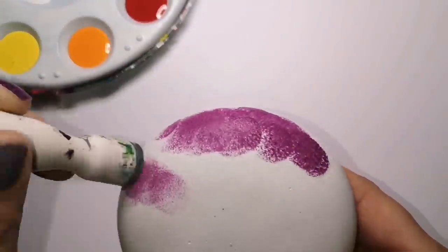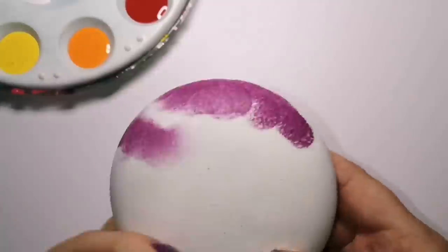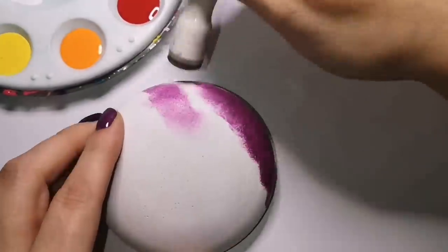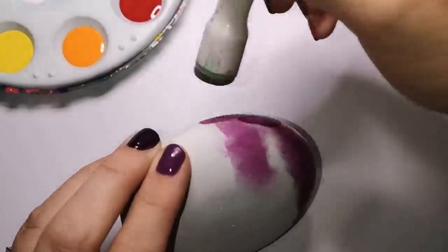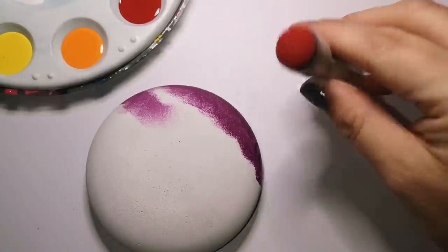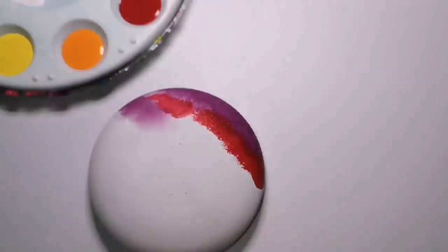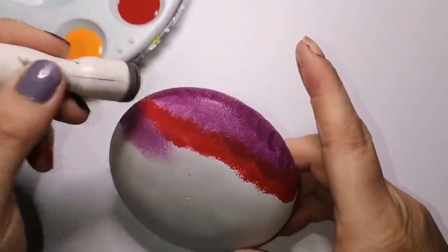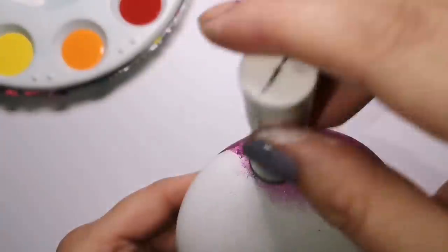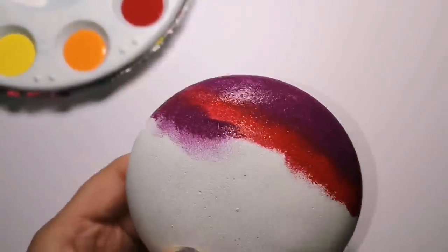I am using Martha Stewart sponges — paint pouncers, sponge daubers, whatever you want to call them. Any sponge will work. I'm just sponging on a colorful background using some purple, some yellow, orange, and red. Now that it's October, we're going to use some fall colors. Nice, deep purple.